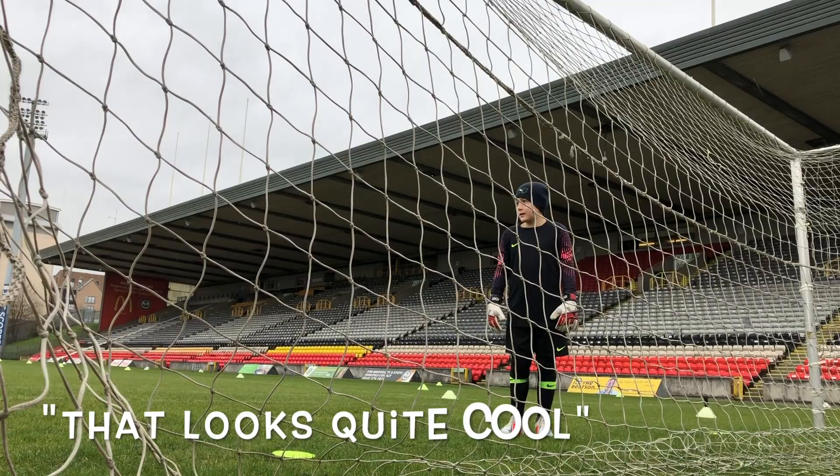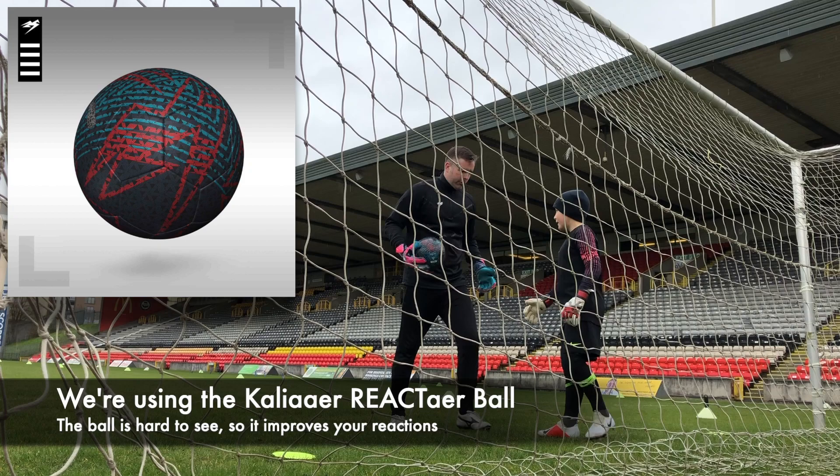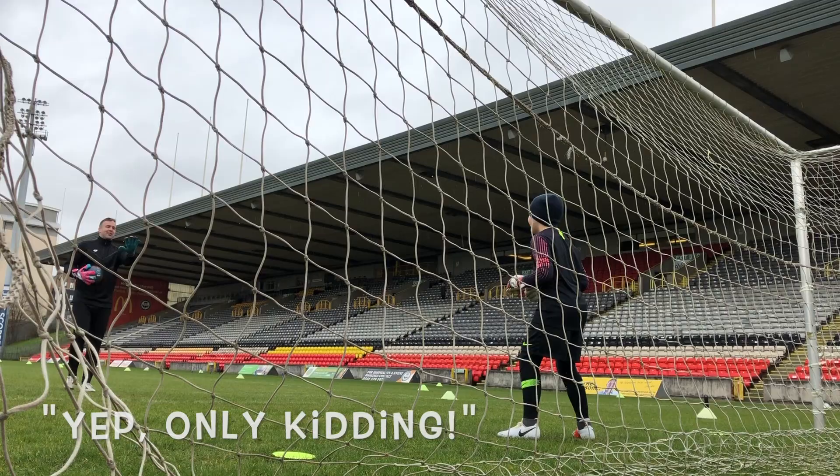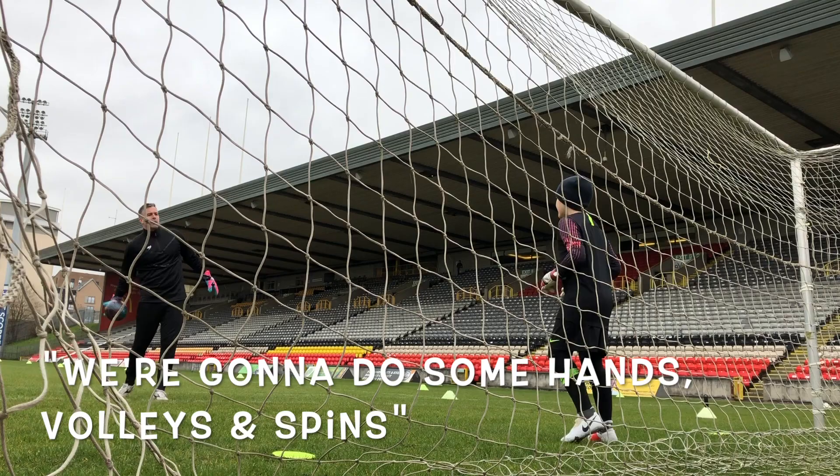Perfect. We are rolling. That looks quite cool. So I'm just going to do facing away — I'll give you a yes, turn, in, bang, volley. Full turn. Just joking that time.